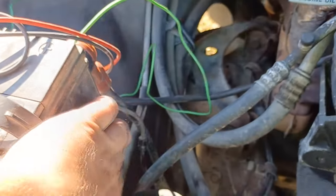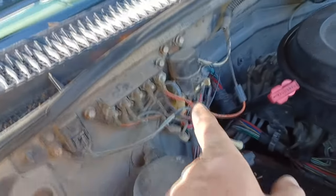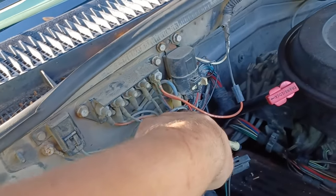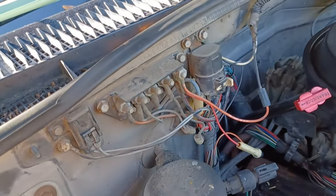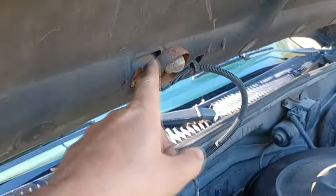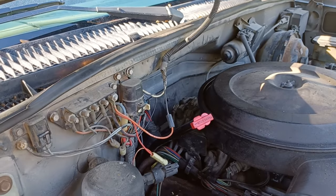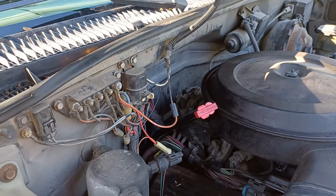So I've traced the second positive battery cable. It goes down along the engine and up to this junction block. It's the thick red and black one on the far right. The only other things coming off of that post are this light and this light. I checked continuity and I've got nothing.